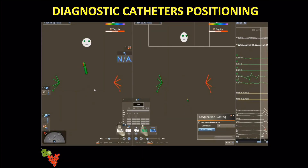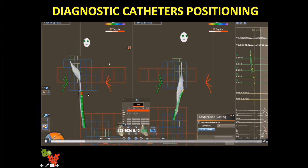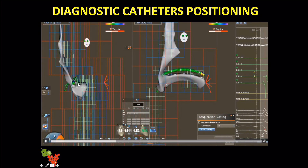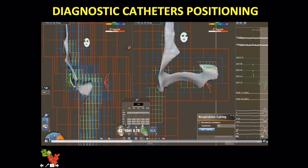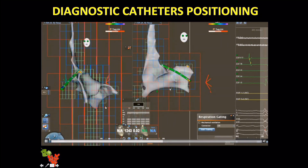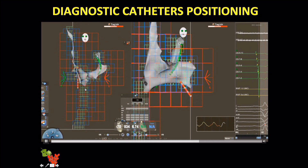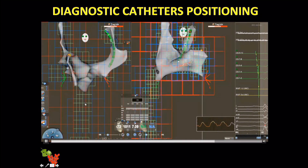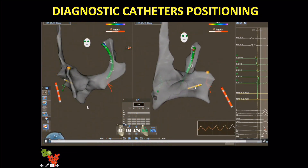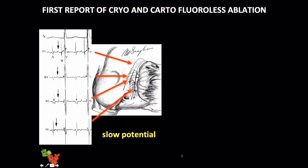Moving upward toward the compact node, the timing changes — the potential appears between the atrial and ventricular potentials, and an His signal appears. This is very important for performing a safe procedure. You can navigate the chamber without fluoroscopy by creating a matrix, reaching the right atrium, then unveiling the His bundle potential reference, rotating clockwise and withdrawing the catheter to engage the coronary sinus without fluoro, and placing a tetrapolar catheter in the ventricle using the matrix.